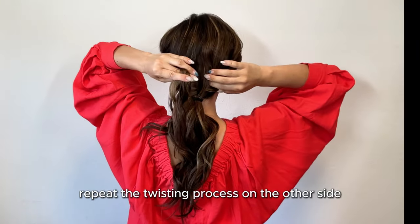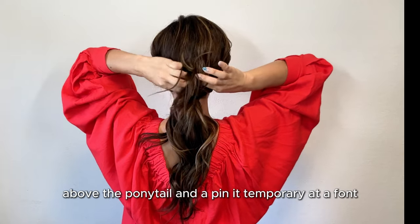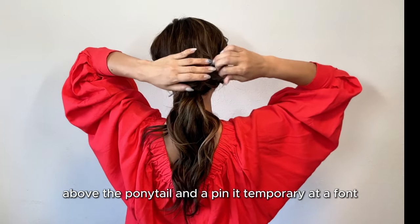Repeat the twisting process on the other side. Pass the twisted section through the same spot above the ponytail and pin it temporarily at the front.